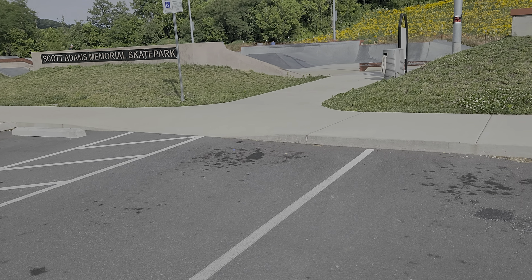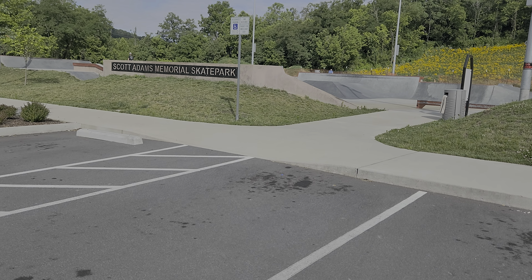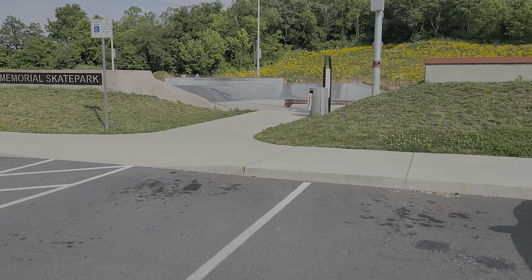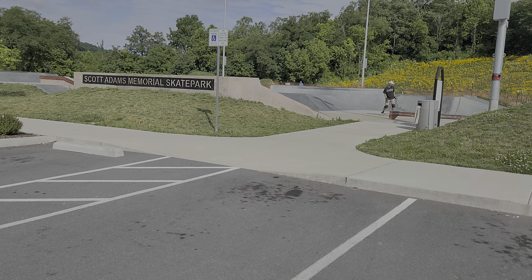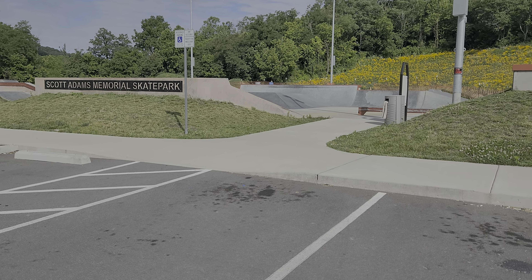What's up guys, this is Michael, Treeline Backpacker. Today I'm going to do something quite a bit different. I didn't see a whole lot of info out here on this place, and I've had some people ask me about it. Most of you probably don't know, I also skate. I wanted to just kind of do a ride around at this fairly new skate park in Kingsport, Tennessee — it's the Scott Adams Memorial Skate Park.